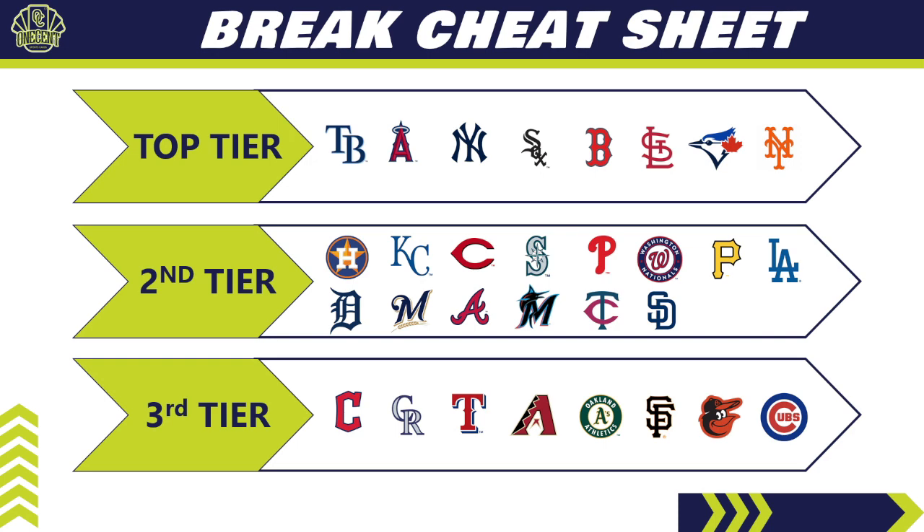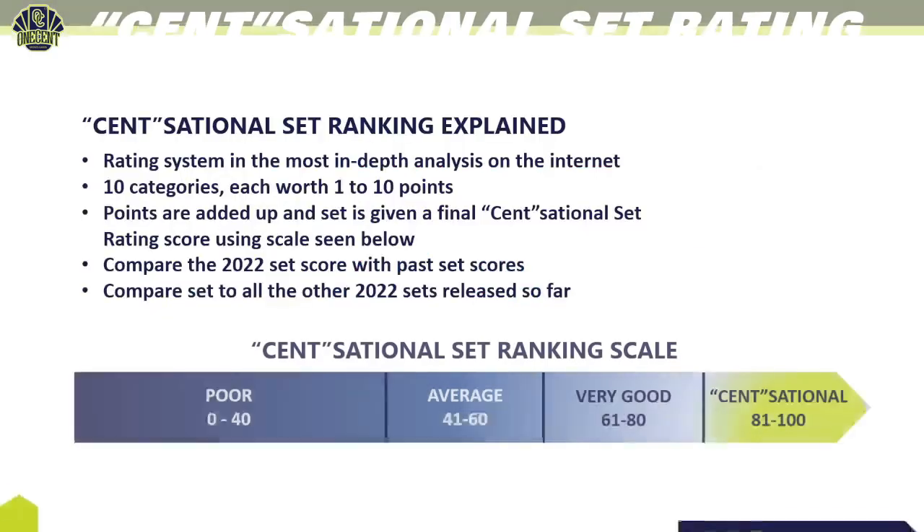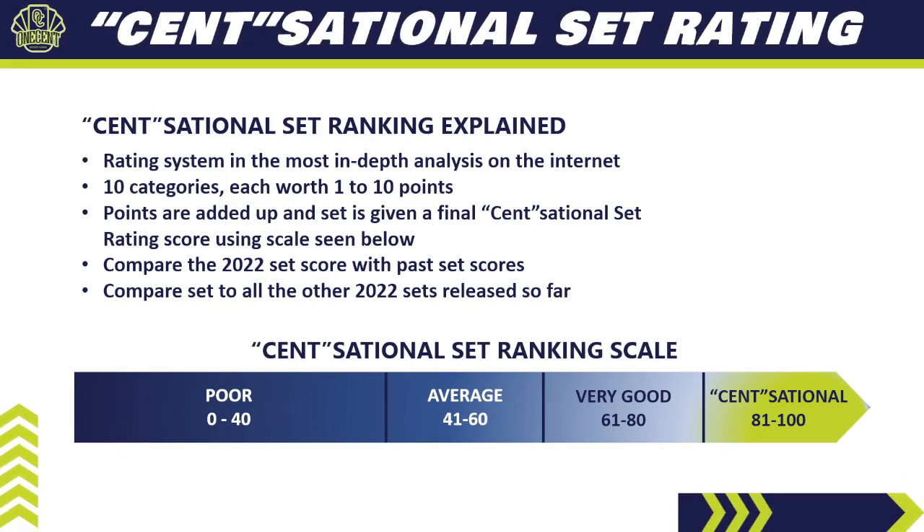Now it's time for the One Cent Sensational Set Rating. It is the most in-depth rating system you'll find on the internet — I break the set down into 10 different categories, each worth 1 to 10 points, add them all up to get the final score, then compare 2022 Topps Gypsy Queen to prior years and to all other sets released so far in the 2022 collecting season.